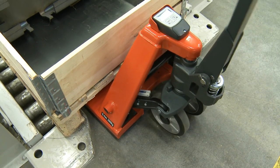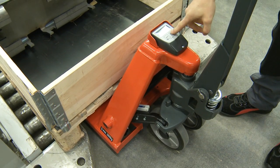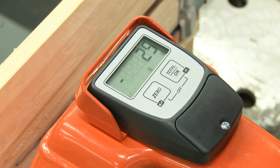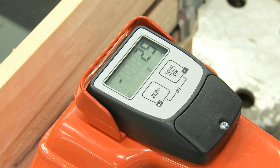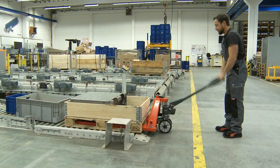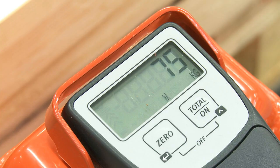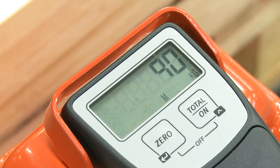It is suitable for ascertaining dispatch weights or the general avoidance of HGV overload. Weight result display is in 5 kg increments up to 500 kg, and above 500 kg in 20 kg increments on the scales display. Please observe the measuring tolerances which are stated in the product description.